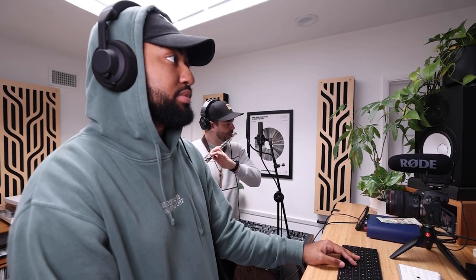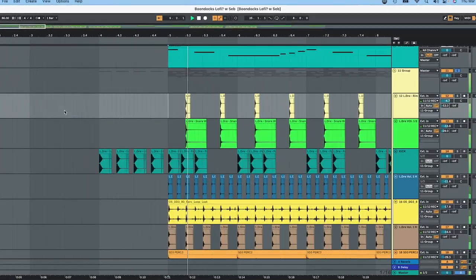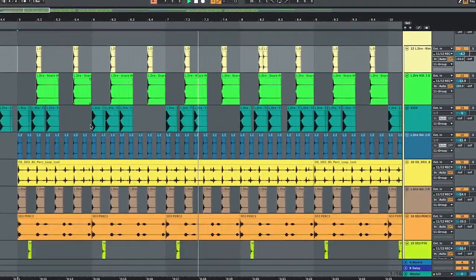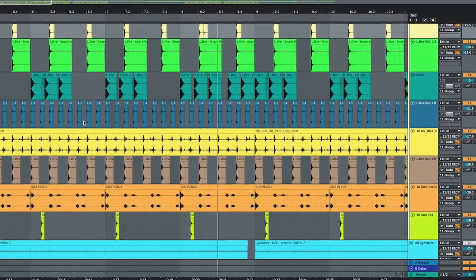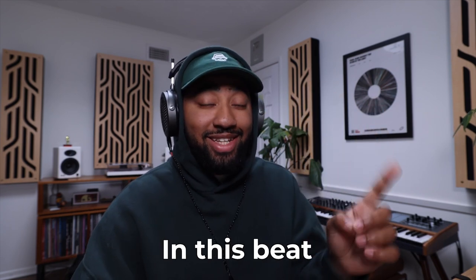It was crazy. Once he recorded it, I adjusted it a little bit to be on a tempo that I wanted. And how did I do that? By adding some drums. Got a mixture of sounds in there, but I also just dropped LJ drum kit volume one. I used a lot of sounds in this beat.